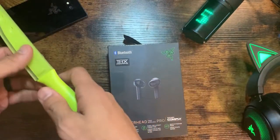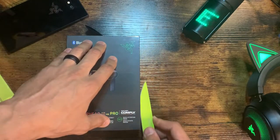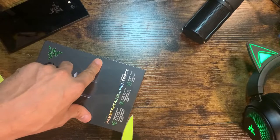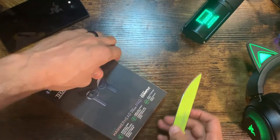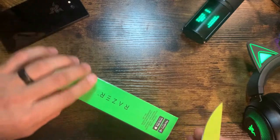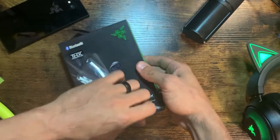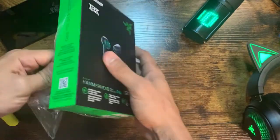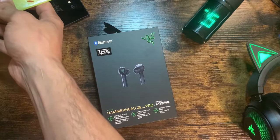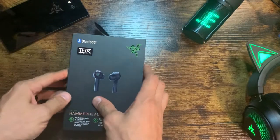Alright, so we're going to open the box. Kind of excited. Don't tell my wife I'm using her knife. Just going to take a little slice here on the side and the bottom. I know I'm not supposed to cut towards me. I'm trying to be so gentle with this thing. I'm not trying to damage the box because I love keeping boxes.